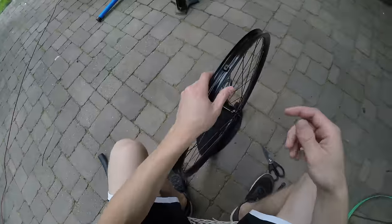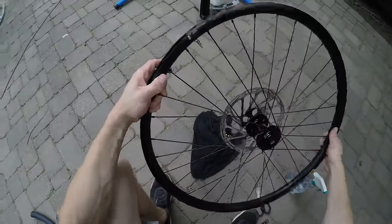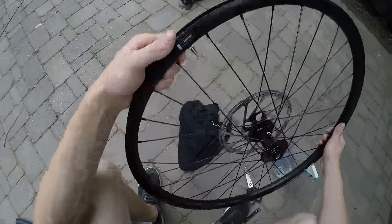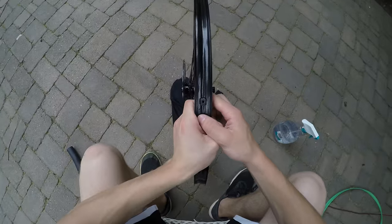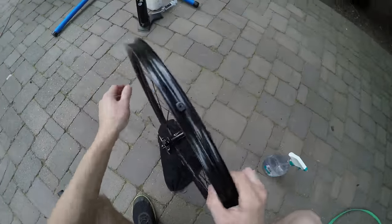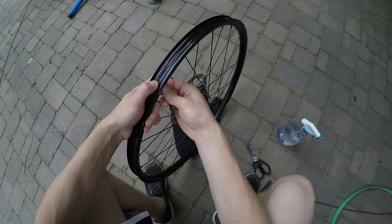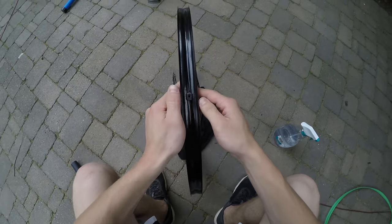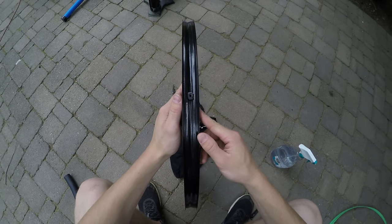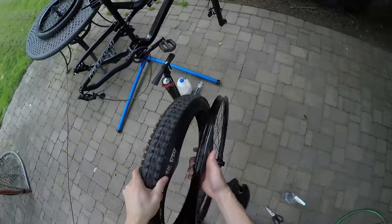As you can see, just like a valve you would buy, it fits in there perfectly and will seal up pretty good. Put the lock ring on fairly tight — you don't have to over-tighten it, just push down and snug it with your fingers so you don't break anything. Then go ahead and put the tire back on.